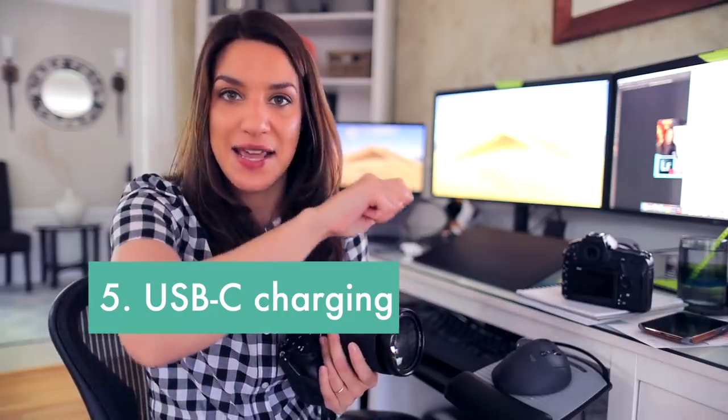The other thing I loved was the charging. I just used a USB charger — the same one as my laptop — so I'd come into my room, plug it in, and charge the camera without having to take out the battery and put it somewhere else.